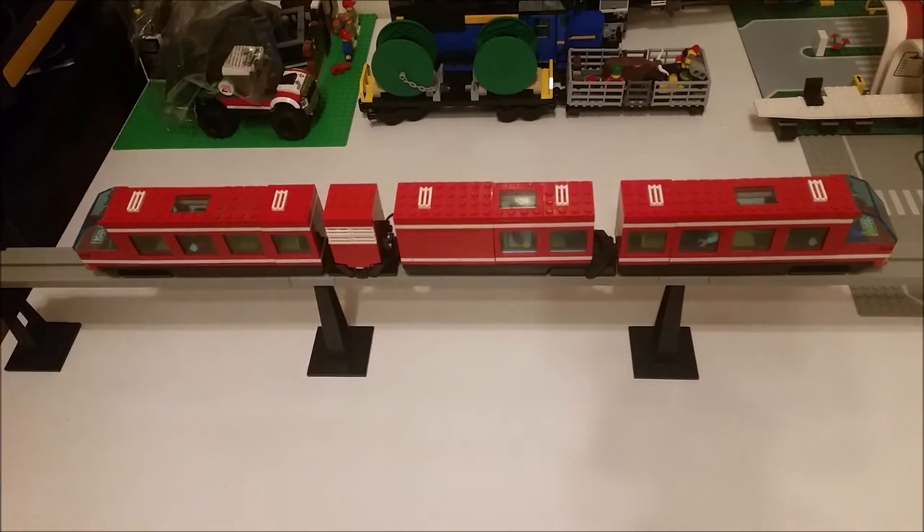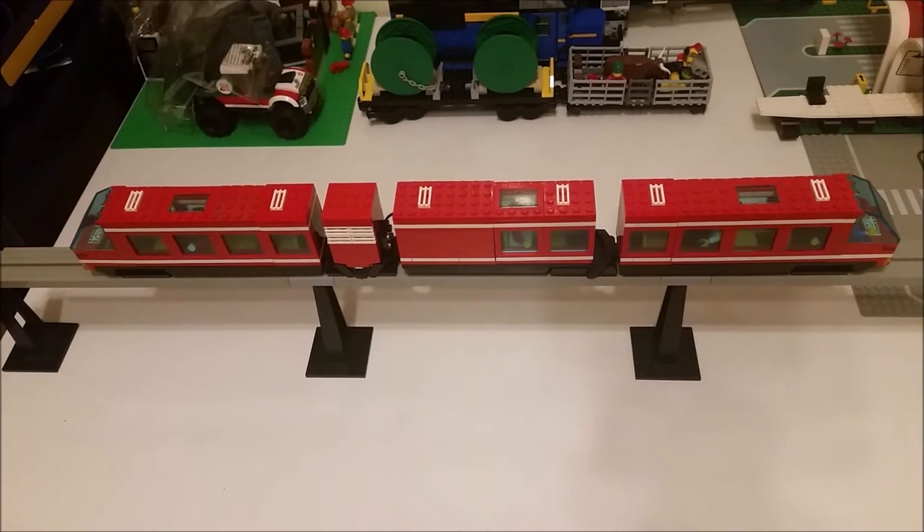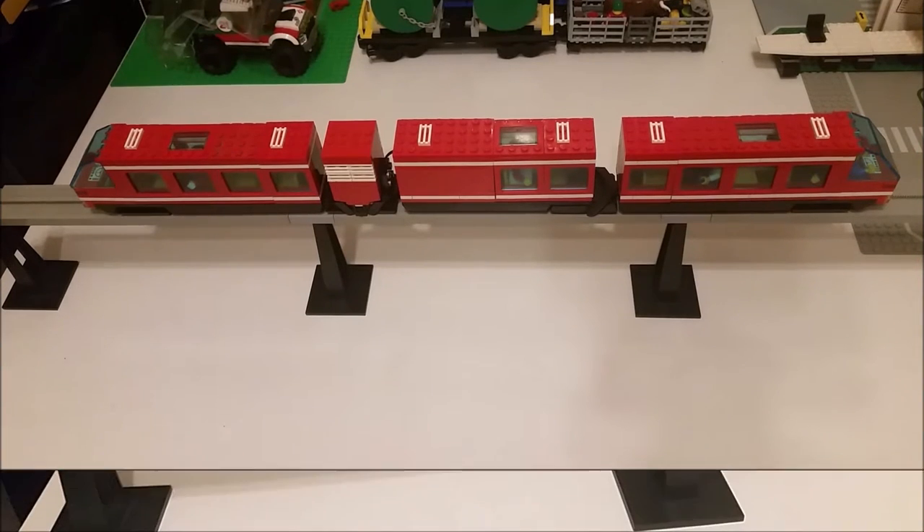This is actually using a 4D Bricks product, which I have previously shown off many, many weeks, if not months ago now, and I've finally almost completed the actual rebuild into a three-car version. So I'm going to go from start to finish and show you the changes.